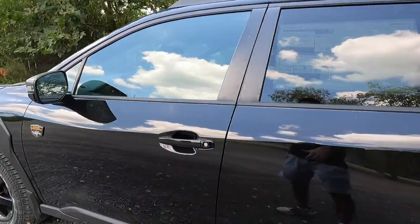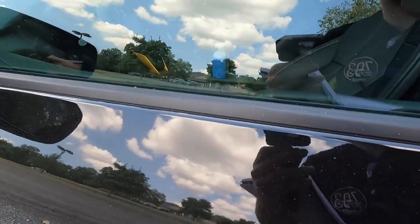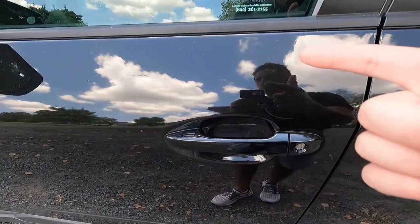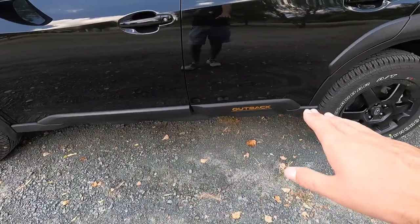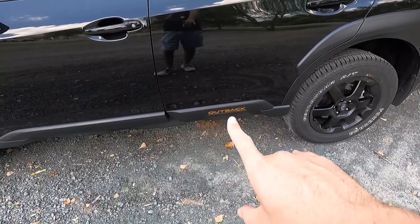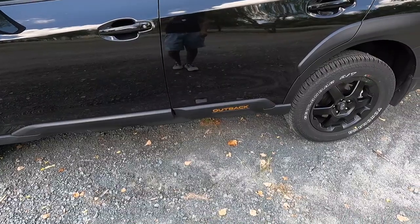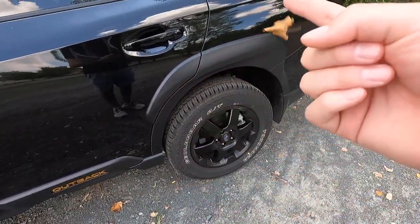There's a shark fin antenna at the rear end of the roof. This does have keyless access — just have your key fob in your pocket, put your hand behind the door handle and the vehicle will unlock; slide your hand across to lock. You get more satin black body cladding at the bottom of the passenger doors, and the 'Outback' lettering in that orange copper color really pops on the black paint.